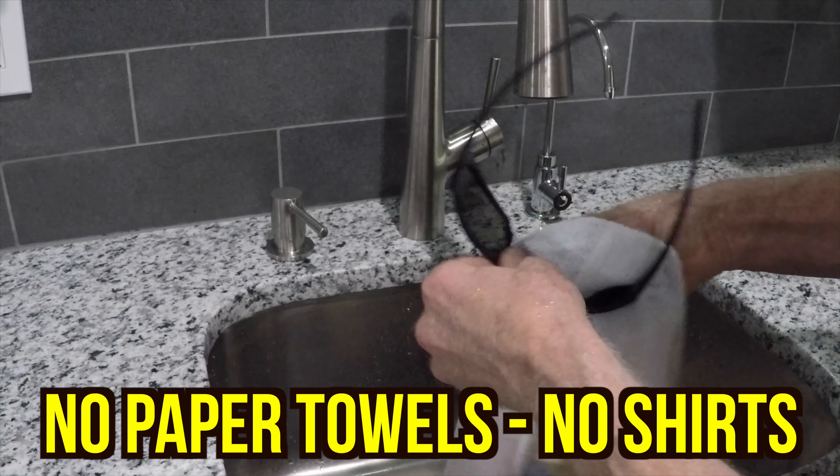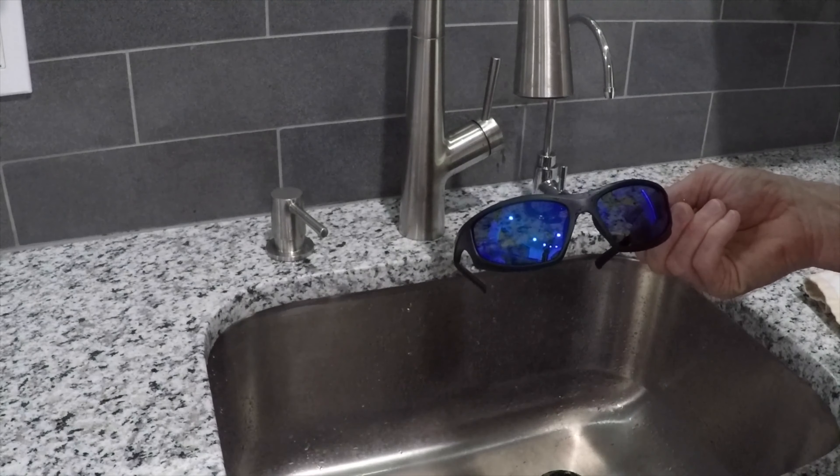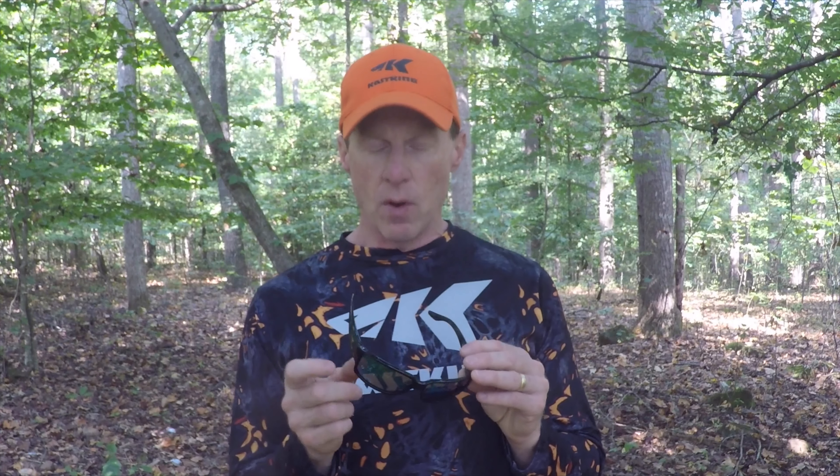Don't clean with your shirt either, because you could have particles embedded in your shirt or oils that get smeared all over the lens. You also want to avoid using any detergents or cleaners that have abrasive materials in them. Avoid touching the lens as much as possible with your fingers, since you may have oils, sunscreen, or other things on your hands that can transfer to the lens. Finally, when you're not using them, keep them in the hard case — it'll protect them from getting scratched whether you throw them in your car or on your table.